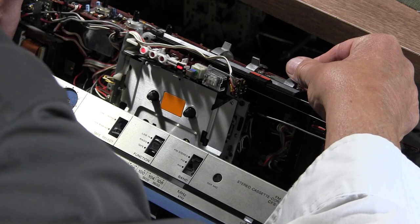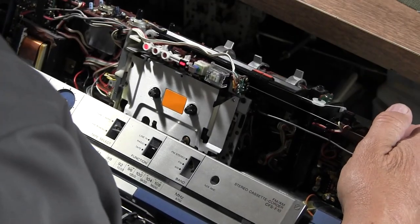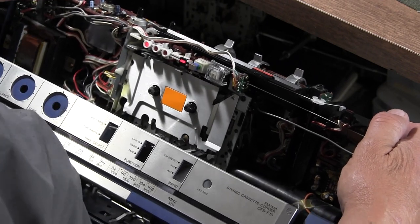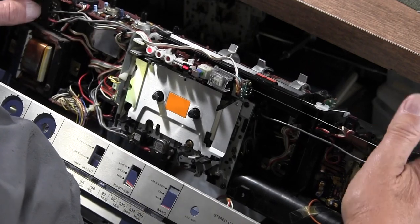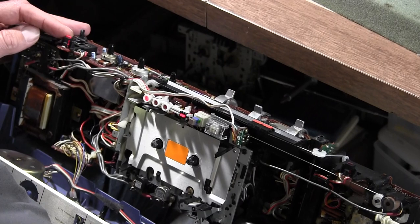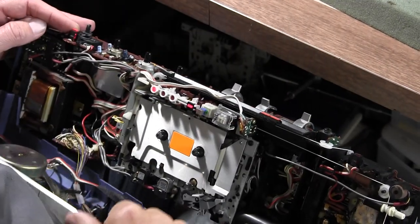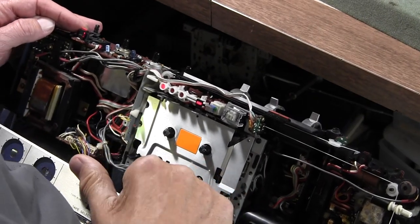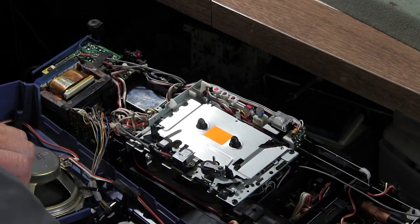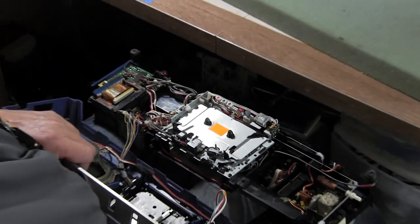I'm going to have my hand in the cassette deck and depress the button with my finger to demonstrate. Let me get my demonstration tape. I have to hit stop first.